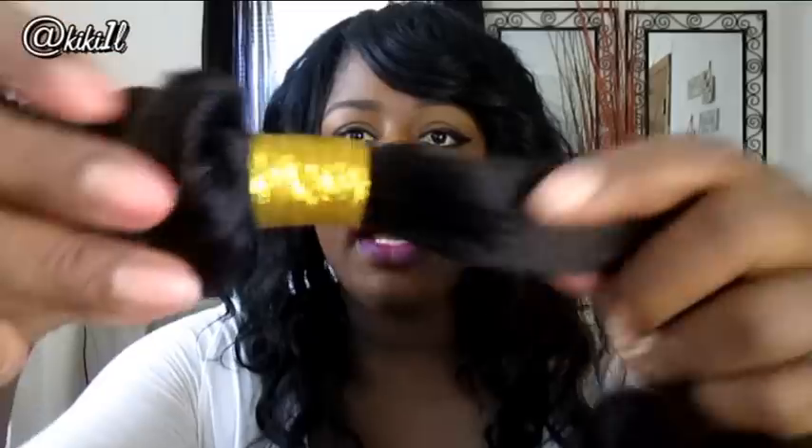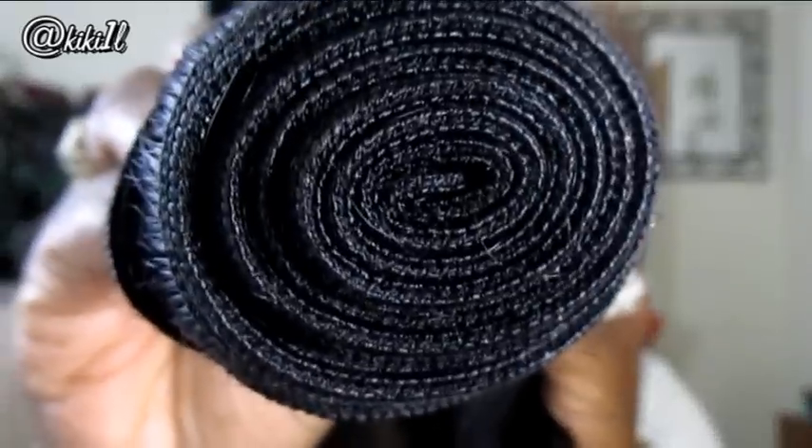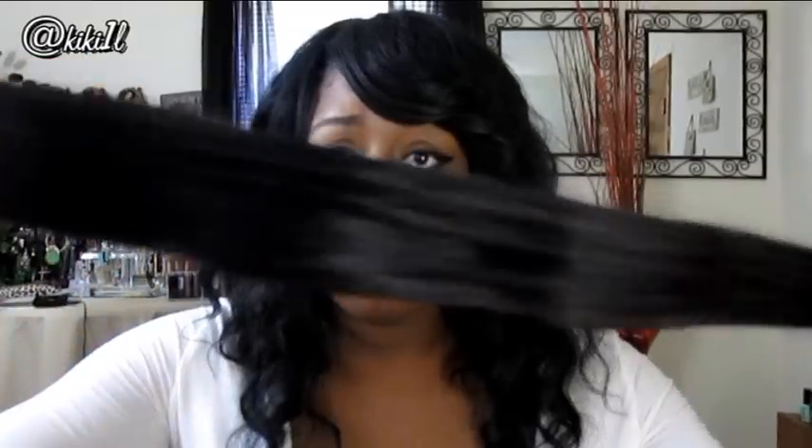As you guys can see, it comes with this gold tie around it, and here's what the wefting looks like — it's really, really neat. It's super-duper long. I did measure this hair and it's a little over 26 inches, like maybe 26 and a half inches. So yeah, the length is definitely right on point.